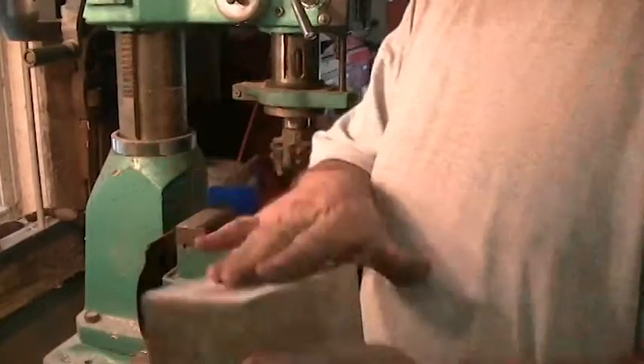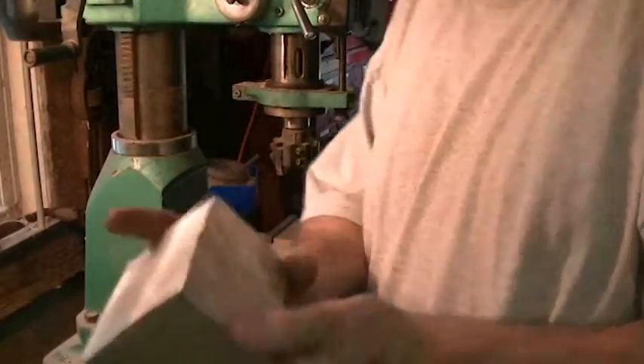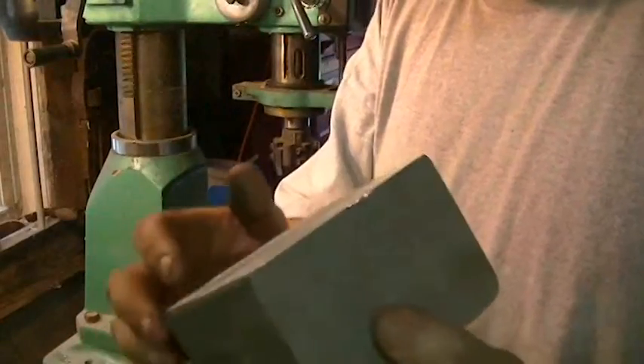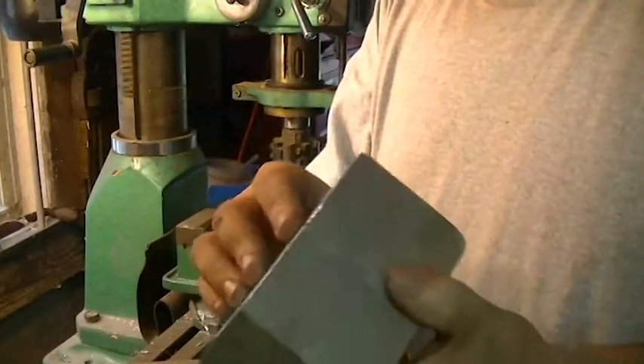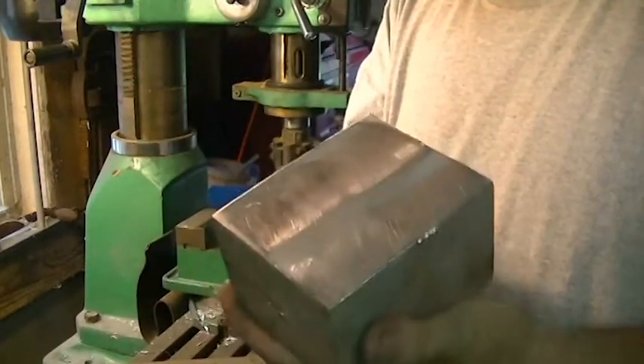Before you load a piece that's been cut back into the vise, you always want to blow the vise out to make sure there's no chips in there. And any little burrs on the side of your job, you want to take those off with a belt sander or a file. I'm going to use a belt sander because this is aluminum — I don't want to clog up a file. If it was steel you would use a file or a deburring tool.